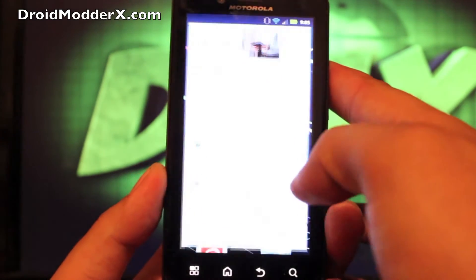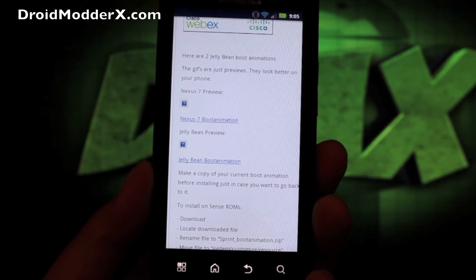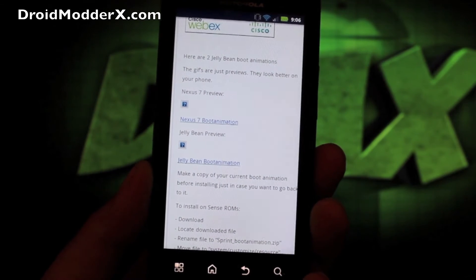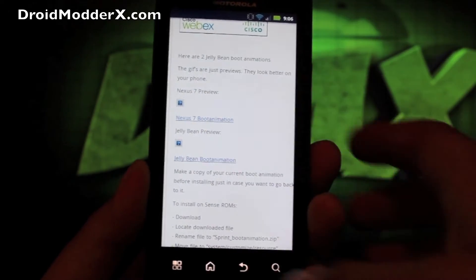So first thing you want to do is head to the link in the description, which will bring you to this page. You can choose from either the Nexus 7 boot animation — which in my opinion is a little more interesting — or the stock Jellybean boot animation. For purposes of this video, we're just going to install the stock Jellybean boot animation, so click either one.